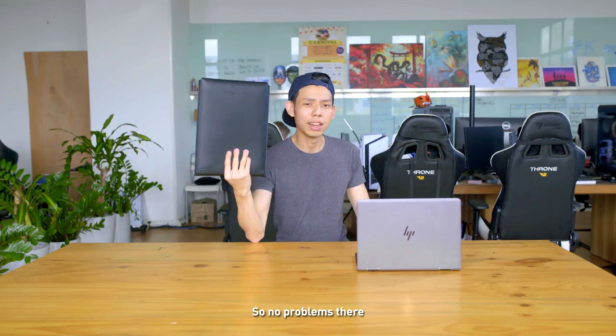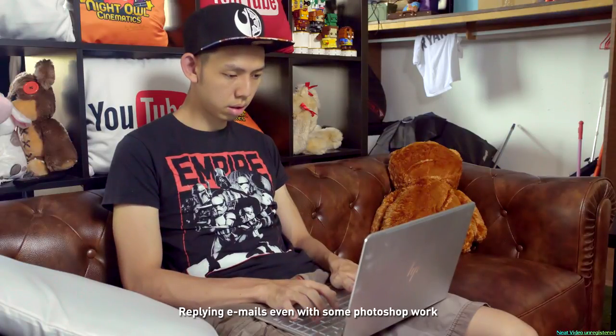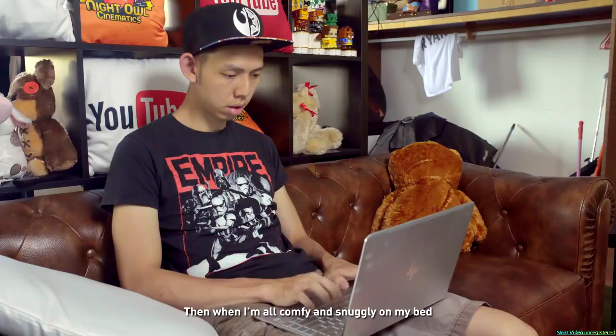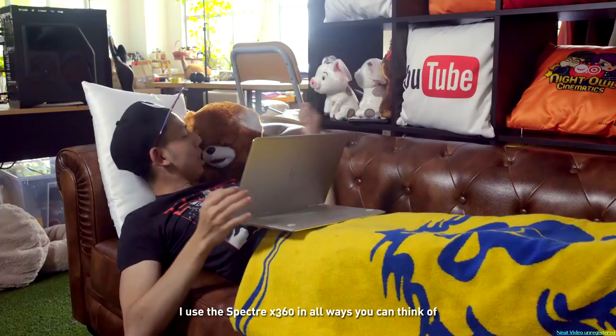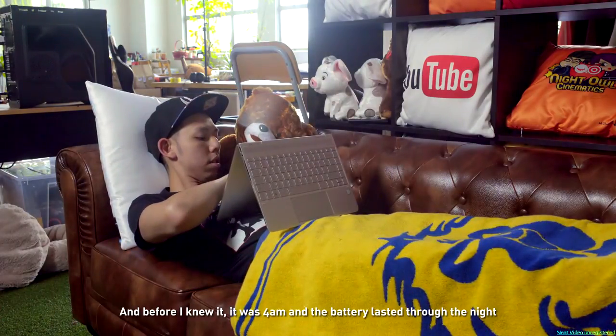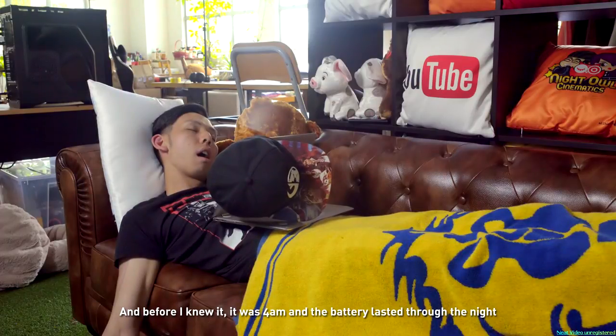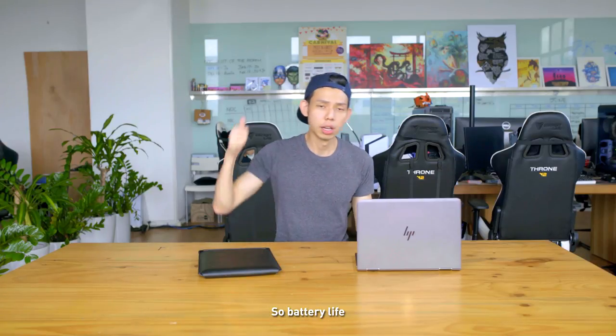When I was home, I managed to complete my work — replying emails, doing some Photoshop work, and even setting up Windows Hello. Then, when I was all comfy and snuggly on my bed, I used the Spectre X360 in all the ways you can think of to watch some videos. Before I knew it, it was 4am, and the battery had lasted through the night — I think close to 5 to 6 hours of usage. So battery life, thumbs up.